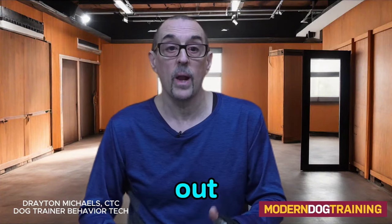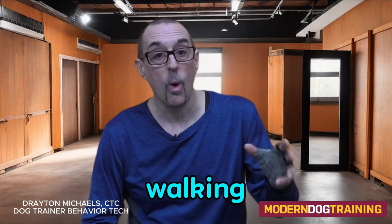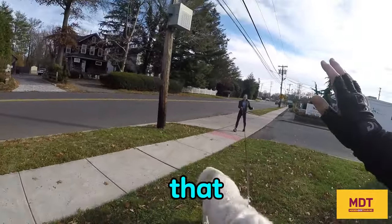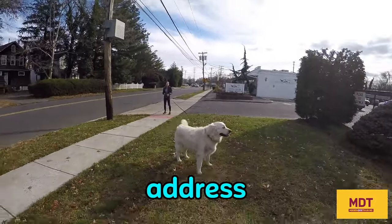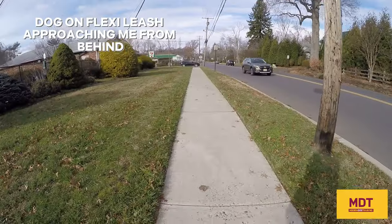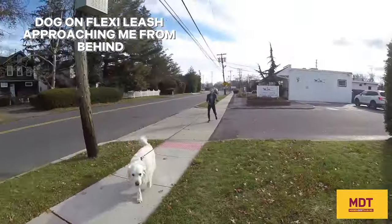I had an experience a little while ago where a woman was behind me walking a dog on a flexible retractable leash, and I could sense that the dog kept getting closer. So I turned around to address the dog and the woman. Here's how it went.